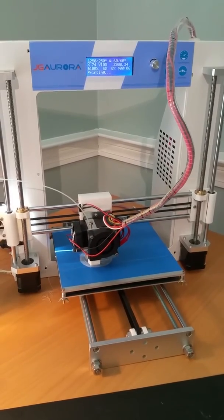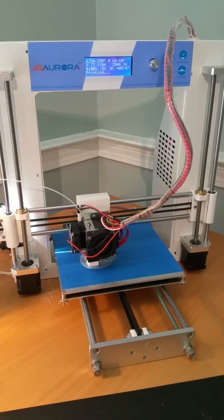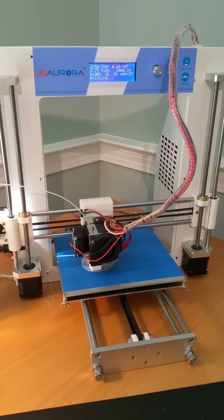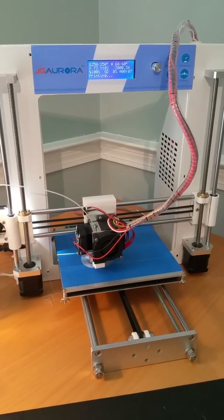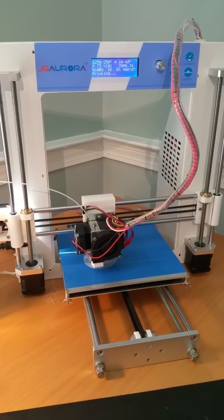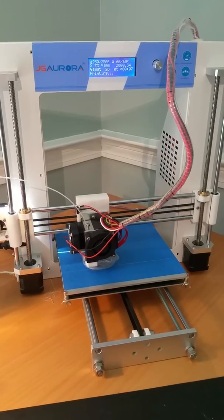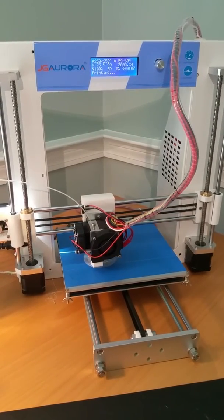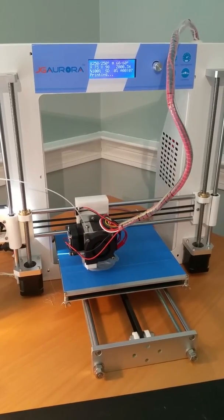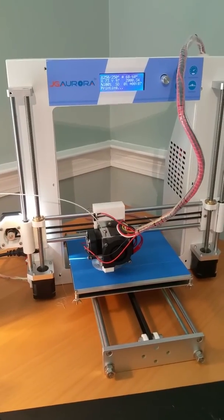This printer can also print in ABS, nylon, wood, and metal-like filaments — not actual metal, but filament that looks like metal. I believe it can also print in polycarbonate. The nice thing about this type of platform is that it's highly customizable.